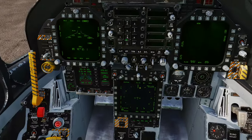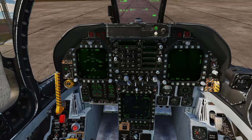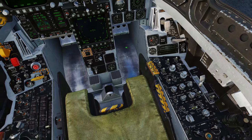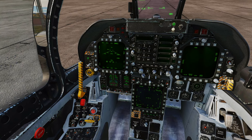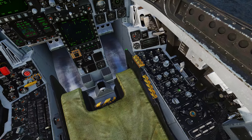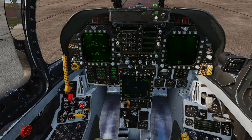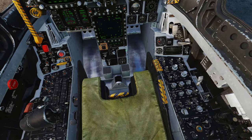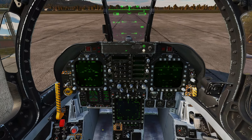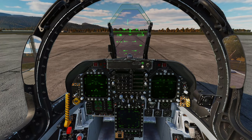Once airborne, switch to Master Mode Air-to-Ground. In Air-to-Ground mode you can arm the laser; in Navigation mode it won't arm, and if the laser doesn't arm your bomb won't track. Make sure Air-to-Ground is selected. See you in the air — we're going to destroy some targets with laser-guided bombs.